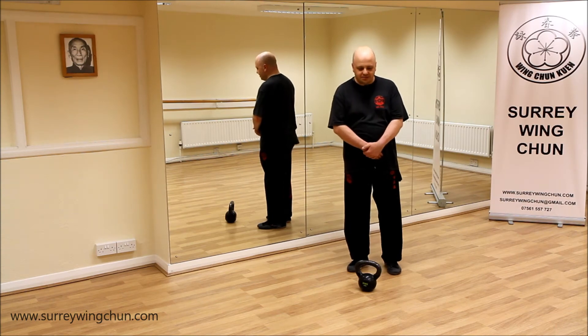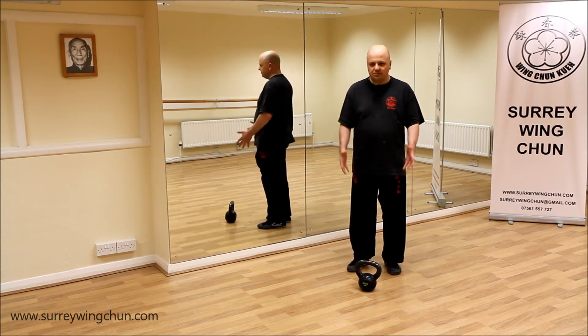Hey guys, Sigurdjie from Studio Winshaw. As you know, we've been talking about how we train your equipment recently.